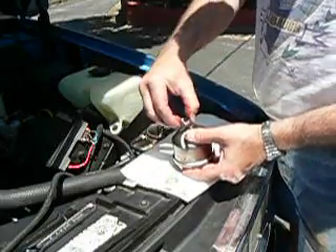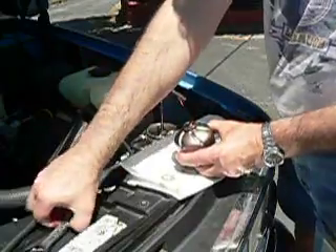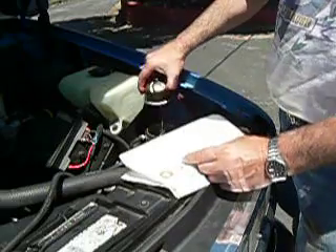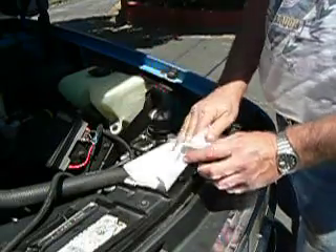Push that together, put that on there like that, and tighten that up.